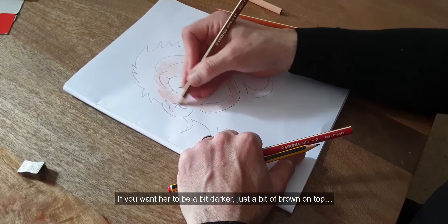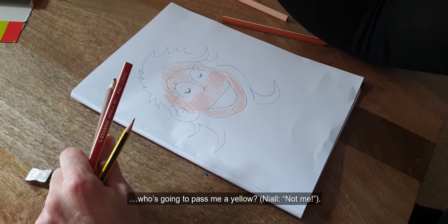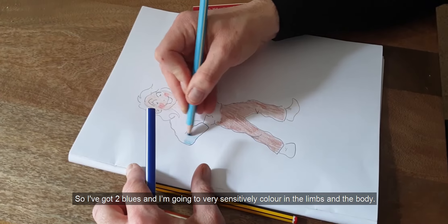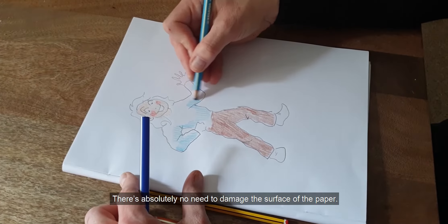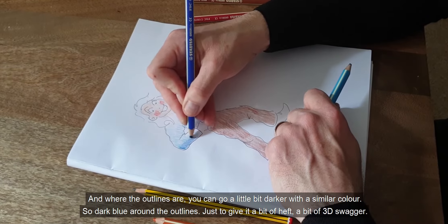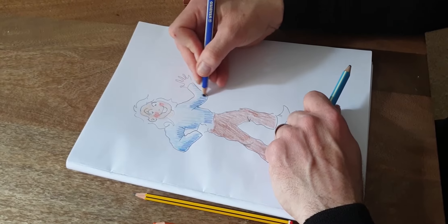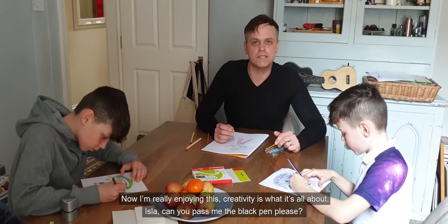If you want the character to be a bit darker, just a bit of brown on top. I've got two blues and I'm going to very sensitively colour in the limbs and the body. There's absolutely no need to damage the surface of the paper. And where the outlines are, you can go a little bit darker with a similar colour — dark blue around the outlines — just to give it a bit of heft, a bit of 3D swagger. Now I'm really enjoying this. Creativity is what it's all about.